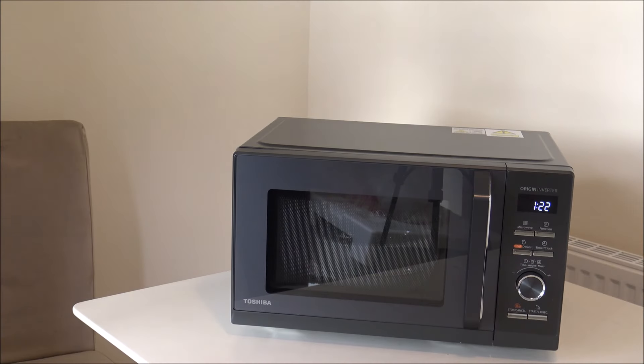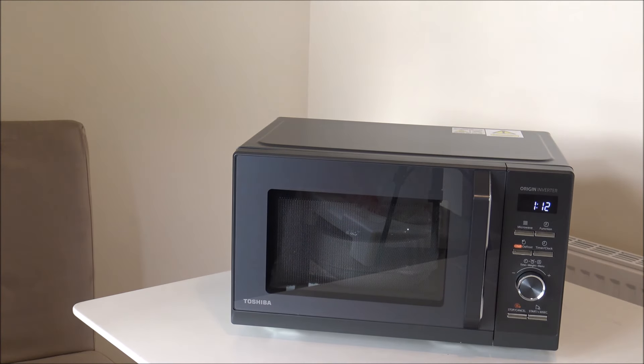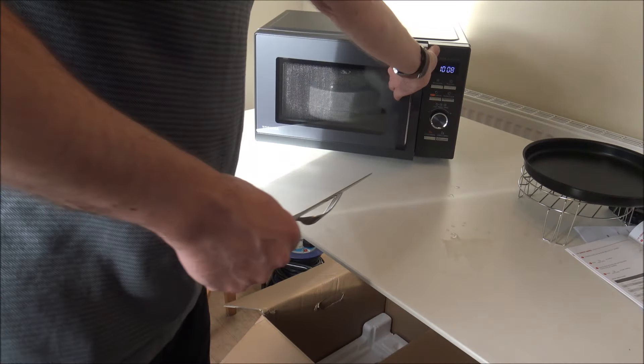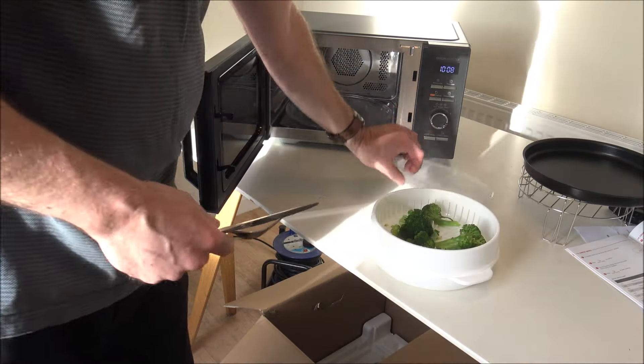It's going to take around three and a half minutes. While my kettle is boiling for a coffee and the broccoli is cooking, I'll explain the Origin Inverter technology. The concept within the Toshiba microwave is that it shortens heating time and saves energy. This clever technology replaces noisy transformers and capacitors, and also reduces noise levels to around 57 decibels — making it really quiet. I've had different microwaves from different brands over the years, and this is by far the quietest one I've had.